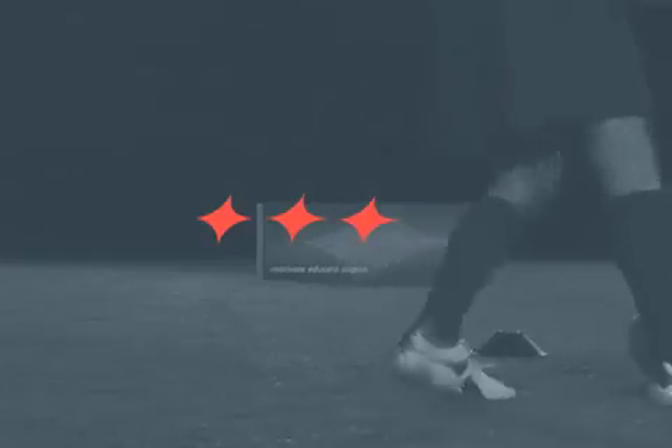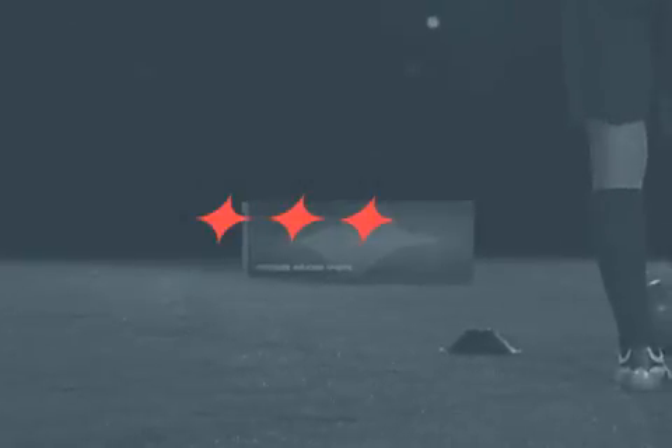First touch with the sole to really push the ball out in front of you. One more time with the sole to really push the ball out in front of you.